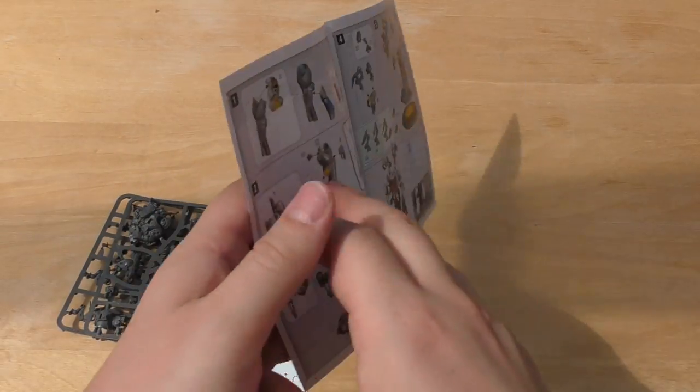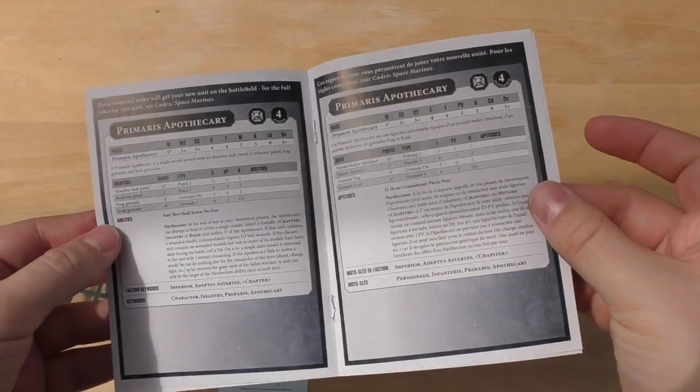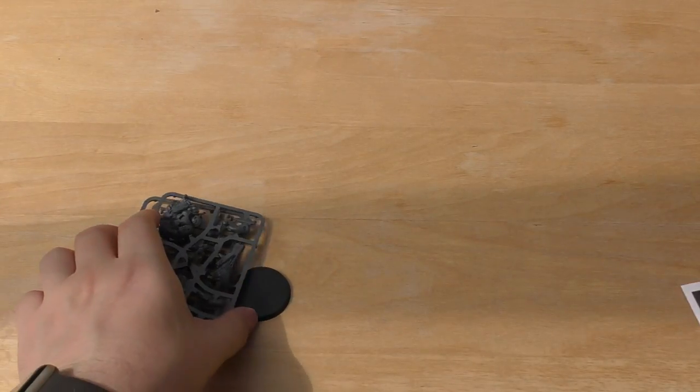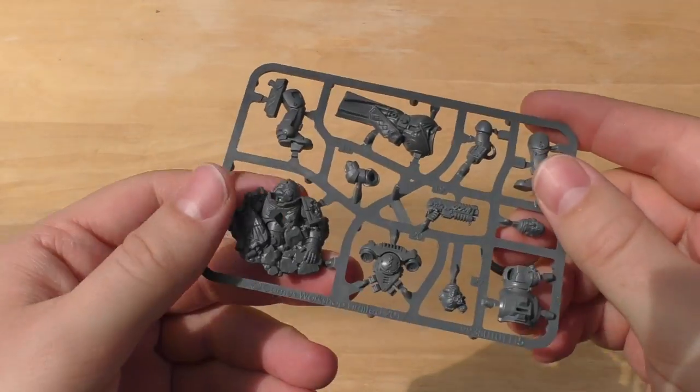So this model has many, many parts — well over 20 parts. And then it's got the rules and things like that, an Ultramarines-only transfer sheet, and a 32mm base. Let's have a look at the sprues.